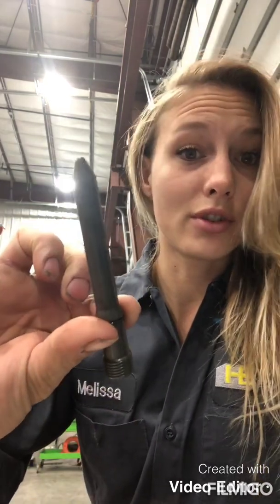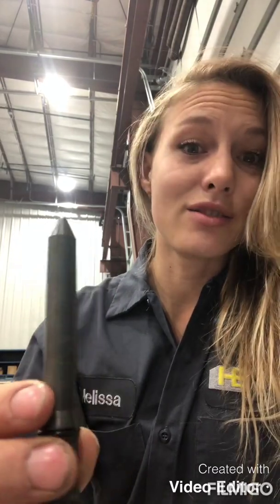I've been getting questions lately about misfires on a Cummins engine, so I'm going to go over an important part of the fuel system with you. This little guy is what people call the fuel delivery tube — some people call it the crossover tube, connecting tube, whatever you want to call it. It transfers the fuel from the fuel line through your head into your injector.